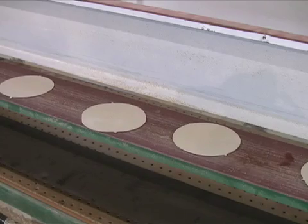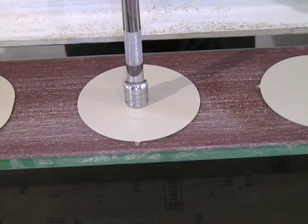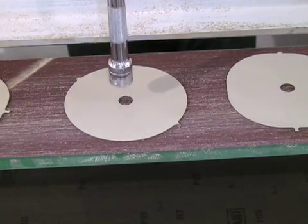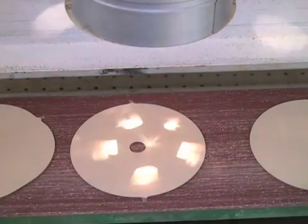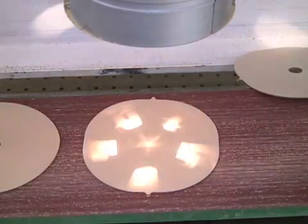On the assembly line, a metal punch is used to punch the center holes in each disc. Next, an electronic gauge checks each disc for proper diameter. Compressed air is used to remove any discs that are the wrong size.